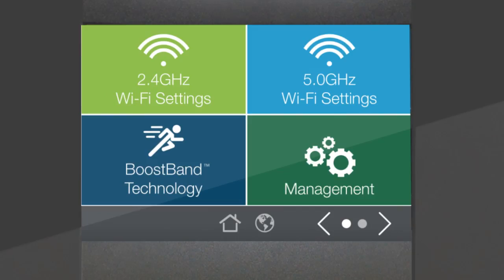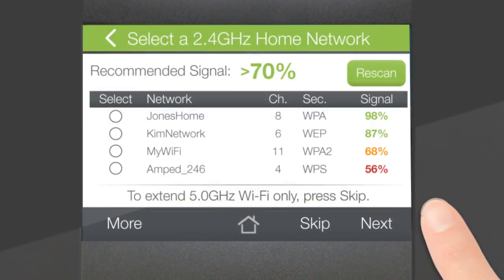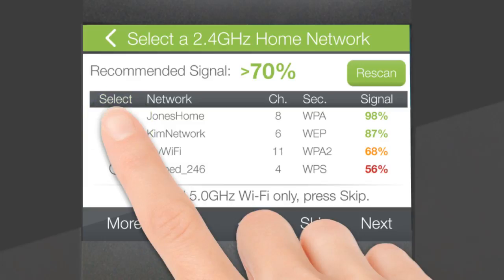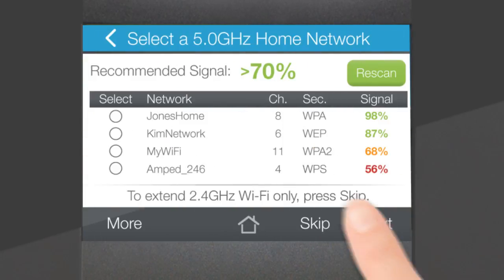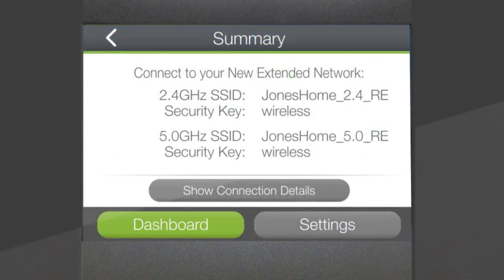Setup is simple and can be done directly on the TAP-X2's touchscreen menu. No laptops or additional devices are needed. Simply scan for the 2.4 and 5 GHz networks you want to extend, select the networks from the list — likely your home router's networks — and you're done! It's that easy!